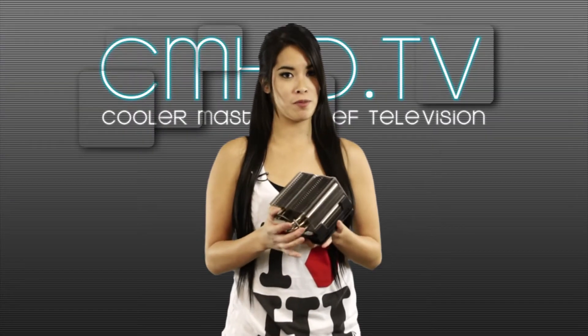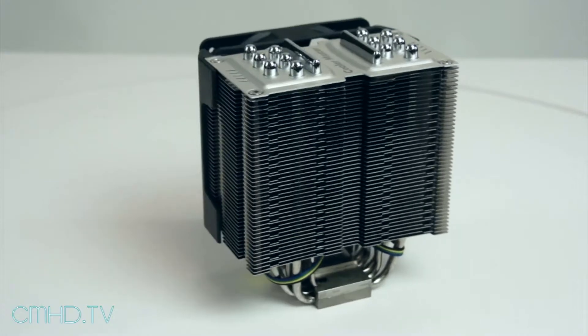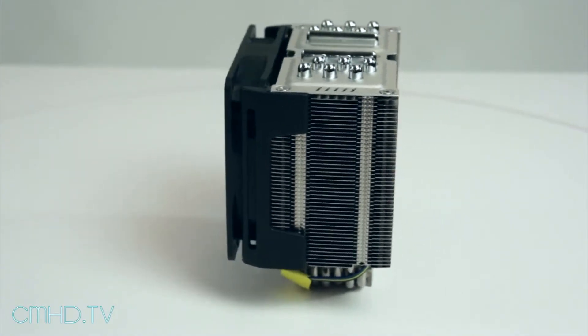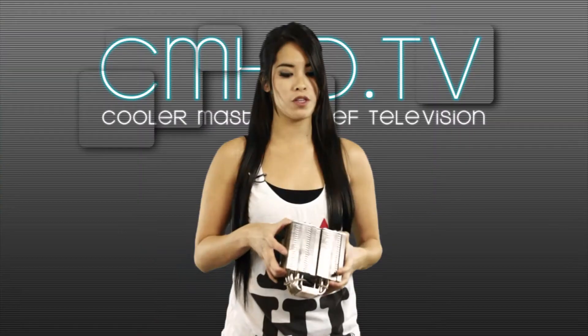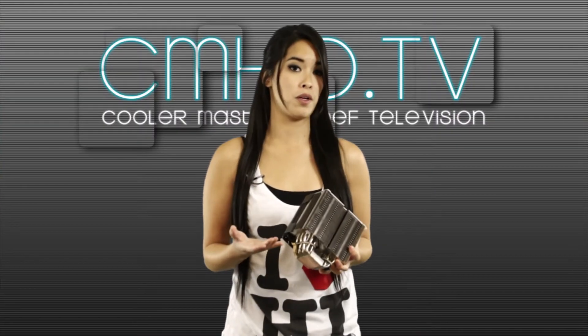Cooler Master is the first to market with vertical vapor chamber technology combined with traditional heat pipe cooling. Each of its two vertical vapor chambers can dissipate 130 watts of heat, and the unit as a whole can tackle over 300 watts of heat.